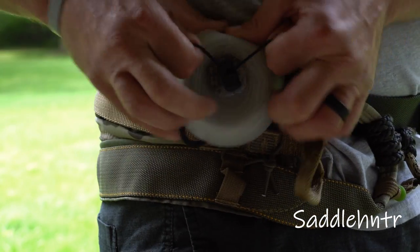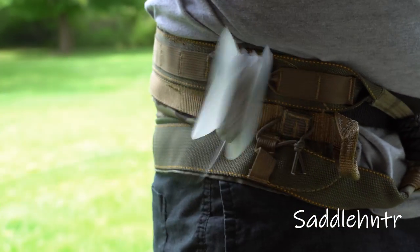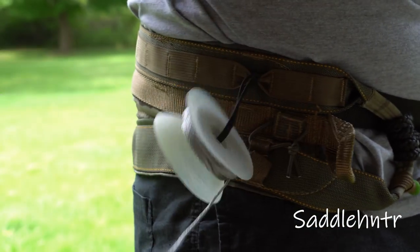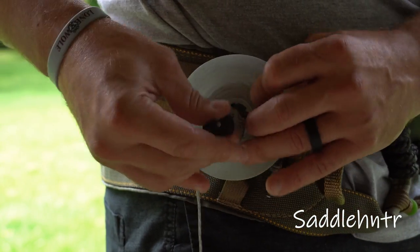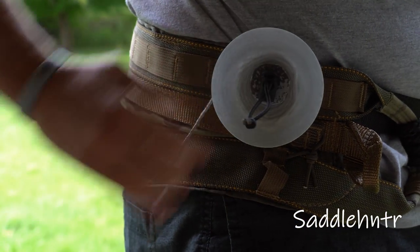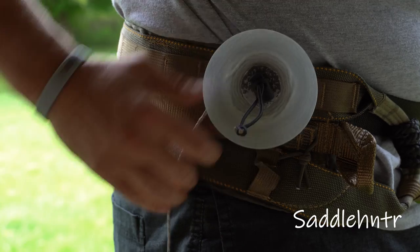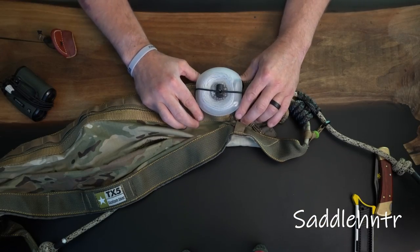For guys out there getting frustrated with their bow pull-up rope, this is just a really simple way to mount something off your hip and be out of your way. Thanks for tuning in. Again, you can find this on Amsteel Guy's website over at his Etsy page. I think he has a website that I'll be dropping soon.